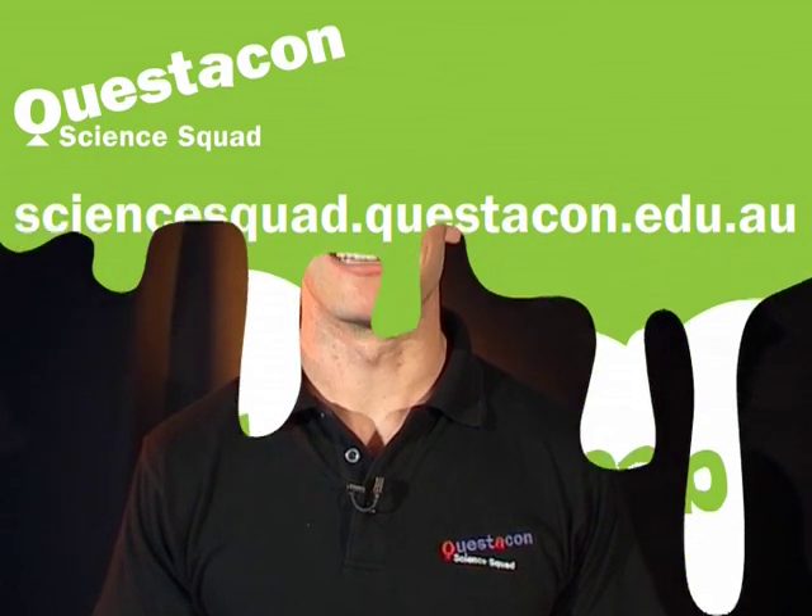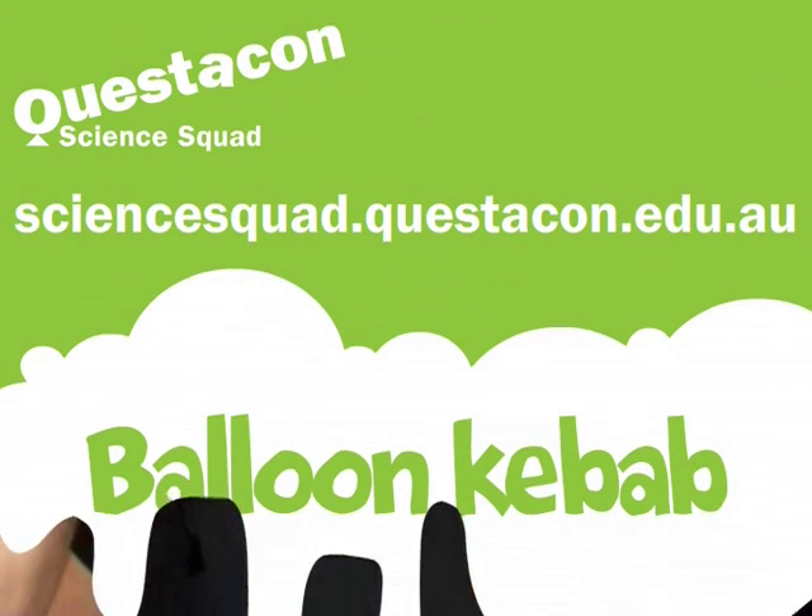If you want to find out more about the balloon kebab or any of our other activities, head to the Questacon Science Squad website. See you next time.